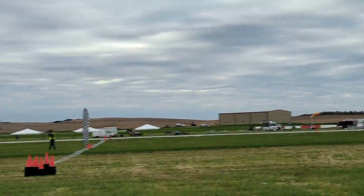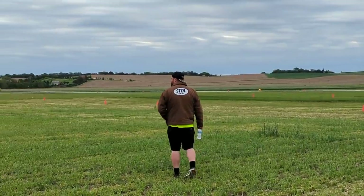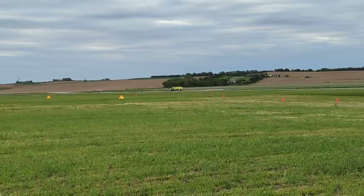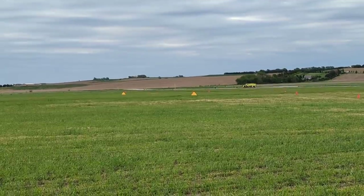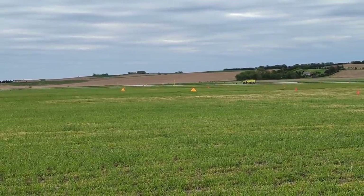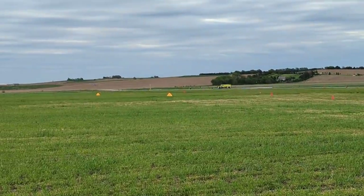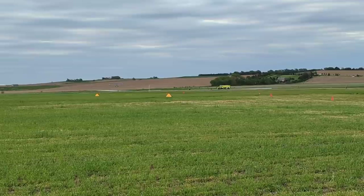We got three aircraft in the pattern. We got Kevin Quinn on the radio coaching them. Kyle is doing the ground ops. Now we got a stock Aviat Husky, and they're working them into side slipping down the course — just one way, right hand pattern, working on their side slips.